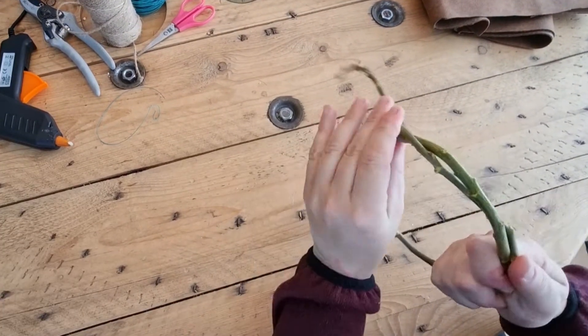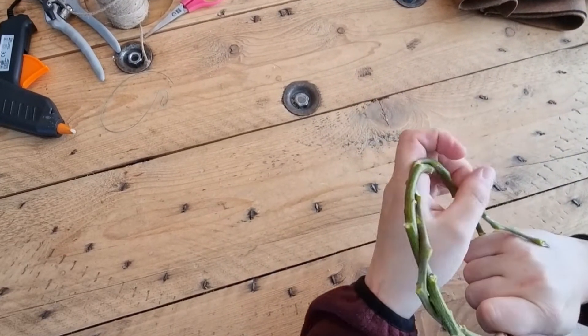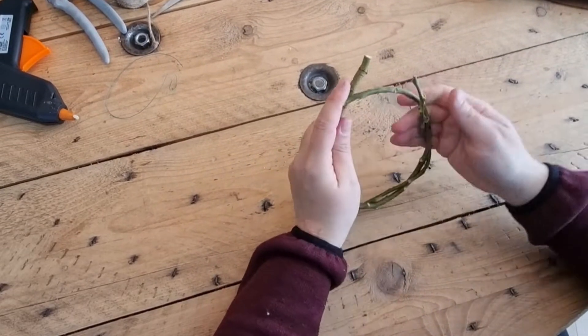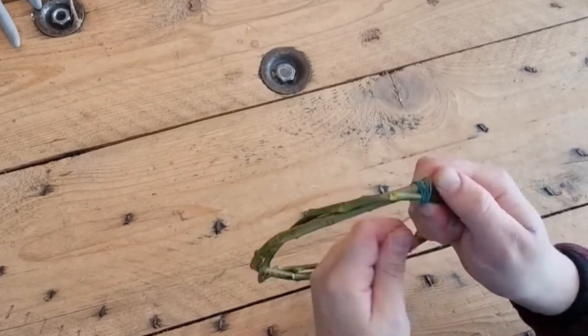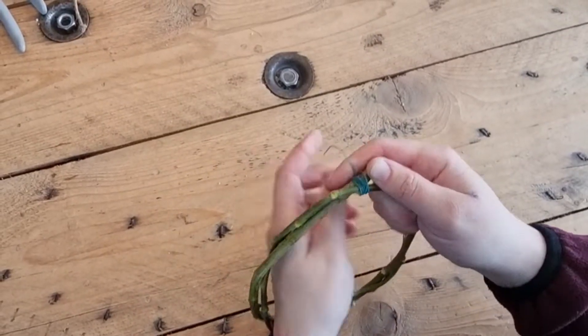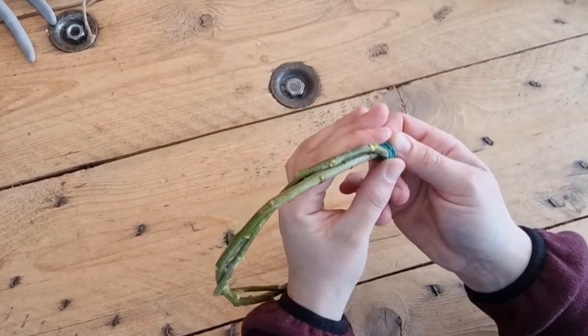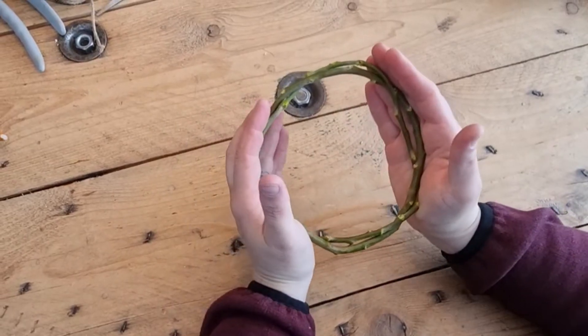I started creating a rounded shape with the branch I had freshly cut from a willow in my garden. You can use any type of branch you like or that's at hand to you. I chose not to remove the bark because I really like the green look of it. If you do choose to remove it, you can easily do that with a little knife. Once I have the shape I like, I secure the ends with a little bit of wire to keep it in place.